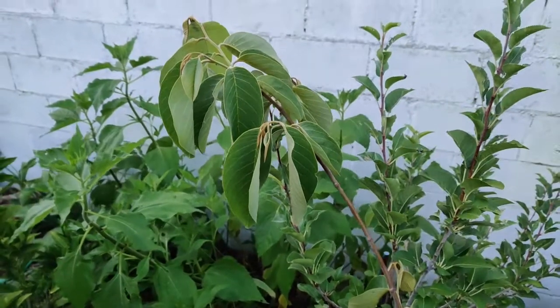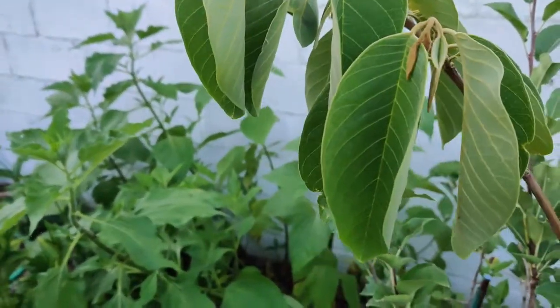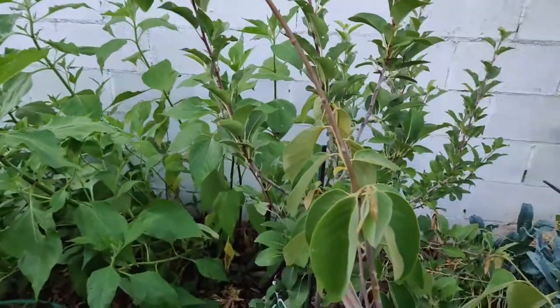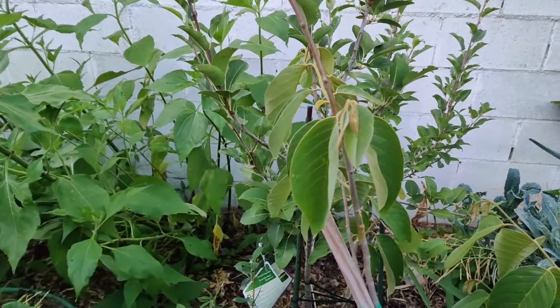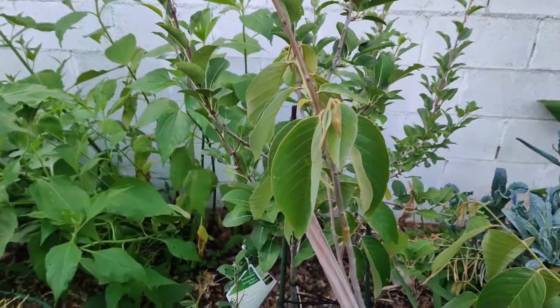It is grown in tropical areas and thrives in areas of high altitude. The fruit is white and creamy on the inside and green on the outside. It is conical or heart-shaped and the skin looks like scales.